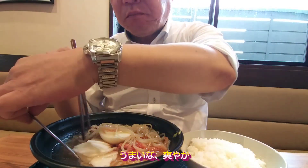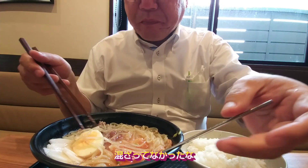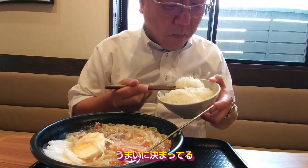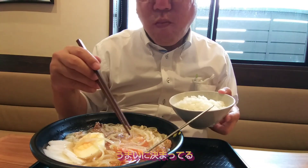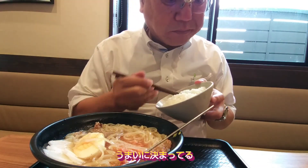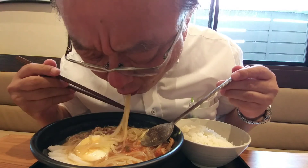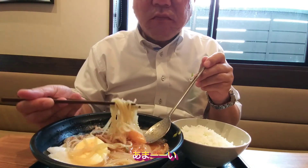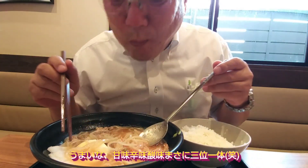Let's get started. I don't know what that is, but I think it's pretty good. I'm not sure what it is, but it's a good thing. I don't know if I've ever been to this one. It's a great job.